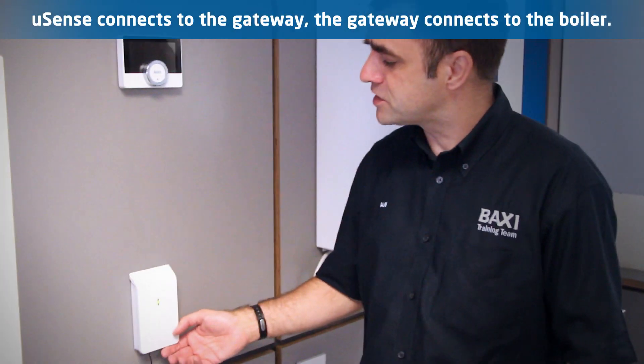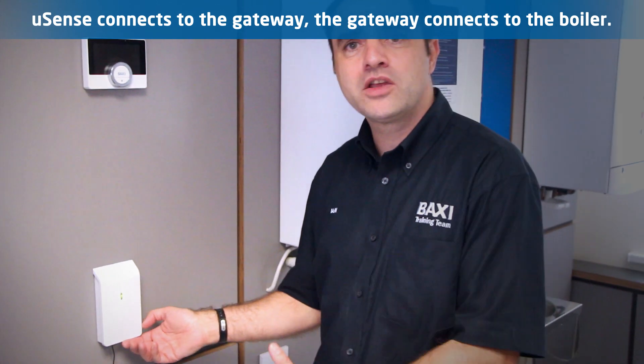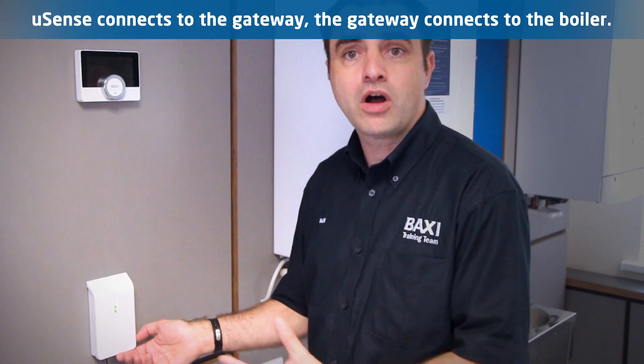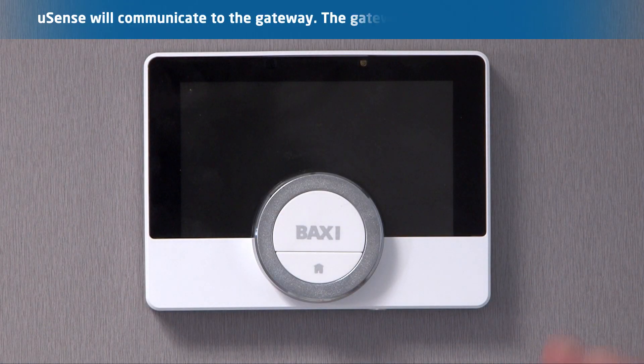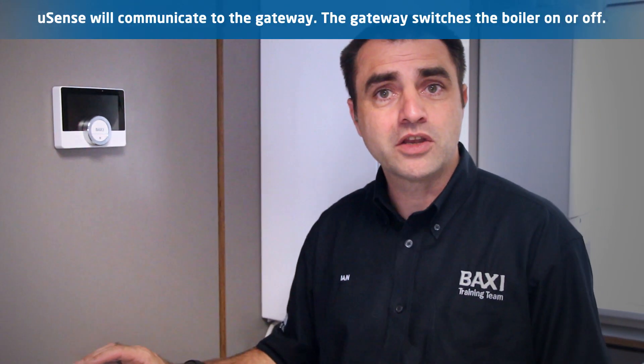At the bottom here what you've got is the gateway. This is where you're going to wire your boiler into for all your hard wiring controls. You have a link between your gateway and the U-Sense unit itself. The U-Sense is going to talk to the gateway, bringing your boiler on and off.